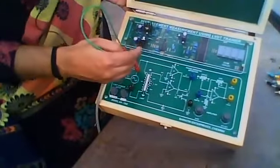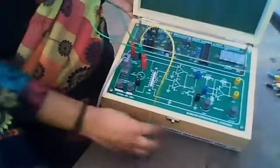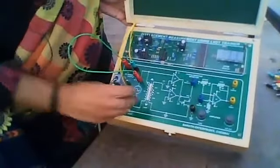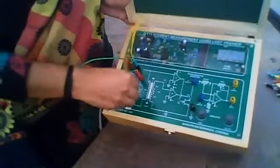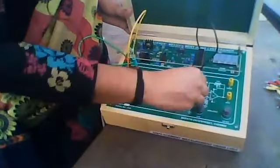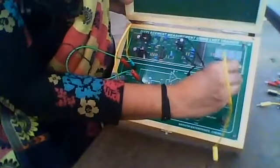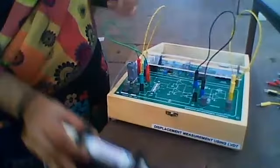Connect red to red and black to black for the color-coded wiring. Then you have to amplify the output of the LVDT to display it on the digital voltmeter, so connect this amplifier stage. The output of the LVDT should be connected to the amplifier, and then connect the amplifier output to the digital voltmeter. Finally, calibrate by adjusting the screw gauge to the corresponding readings.